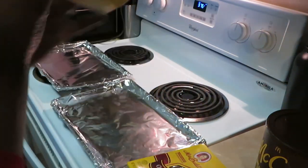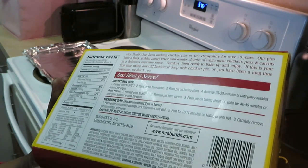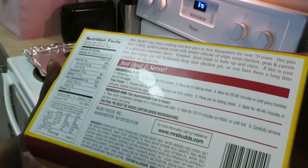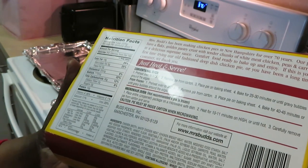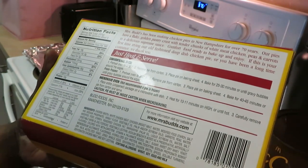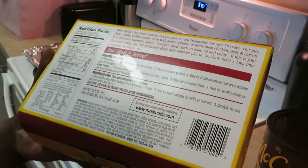Let me look on the back real quick. I already read the directions. I did let mine thaw out — I took it out of the freezer. So you have an option: you can do it frozen or you can do it microwavable. You can go straight from the freezer to the oven. I chose to let mine sit in the refrigerator overnight so it can thaw out that way — it cooks quicker and better.